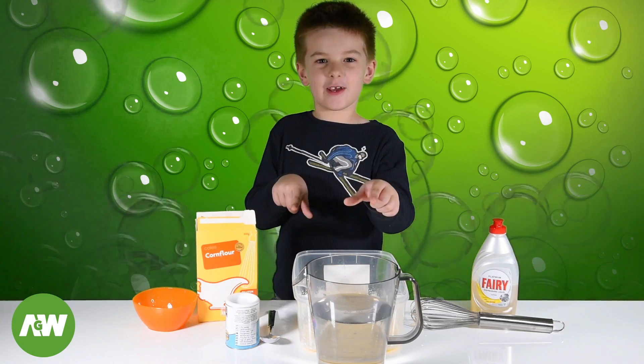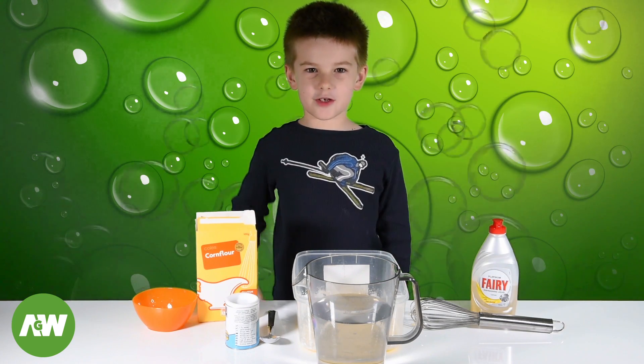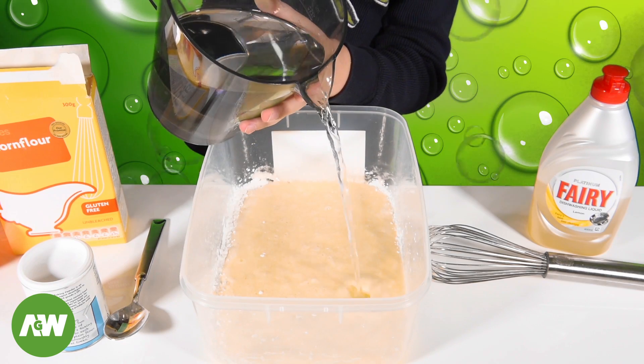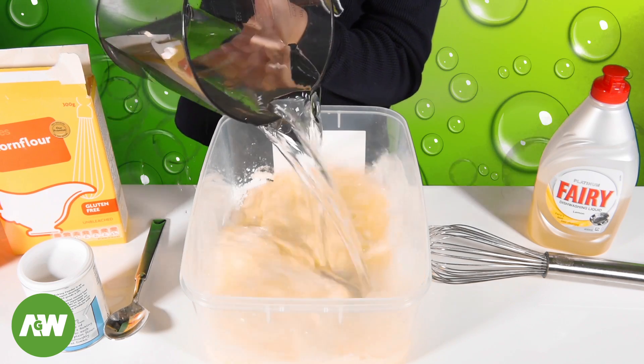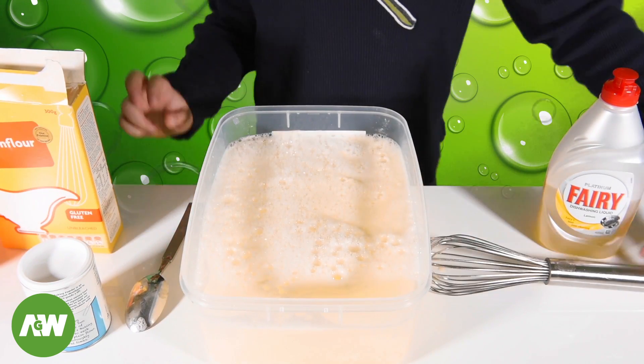The last thing we need is three liters of water. I've got one liter here, we're going to need two more jugs. Let's mix it.